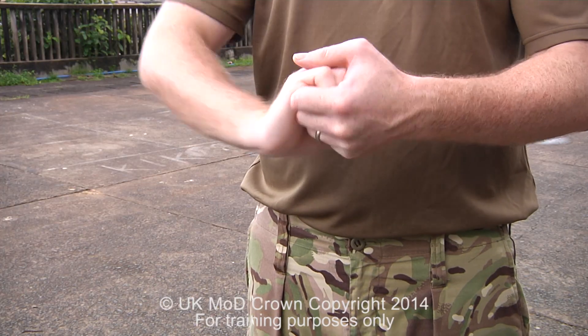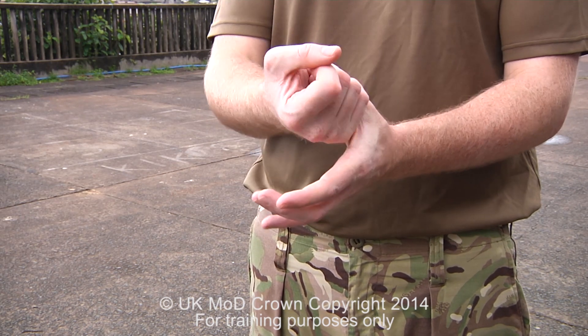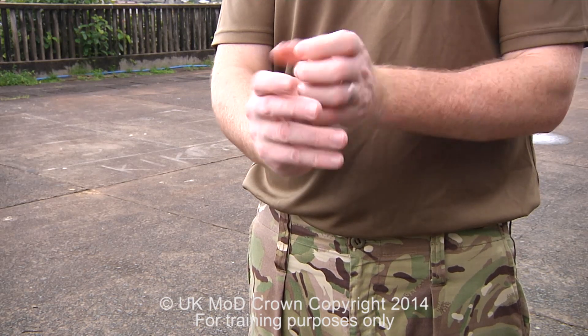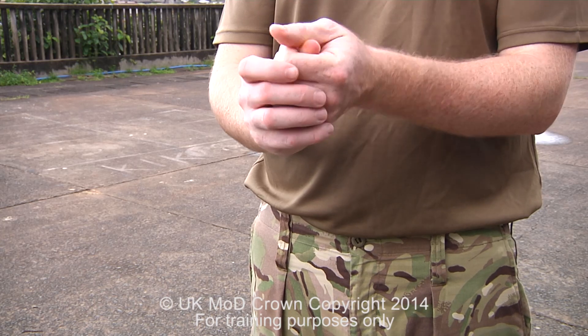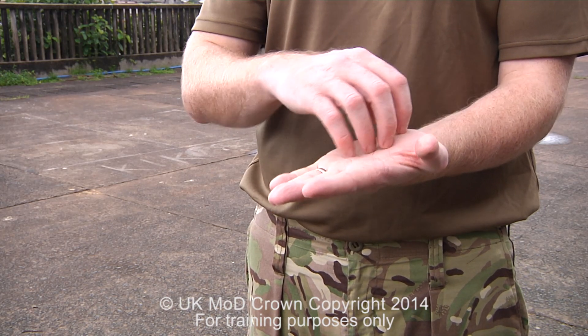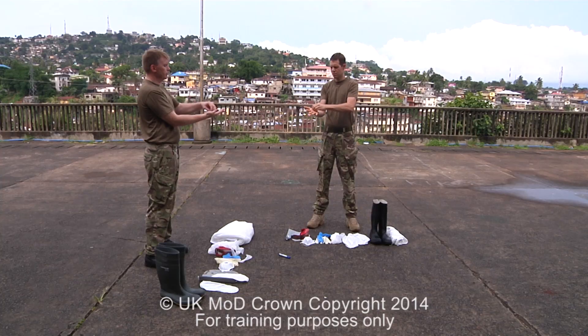We place our hand over our left thumb and thoroughly wash around our thumb, repeating this on the opposite hand. We then place our fingertips into the palm of our hand and thoroughly rub our nails, repeating this on the opposite hand.